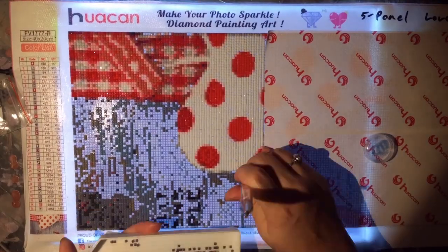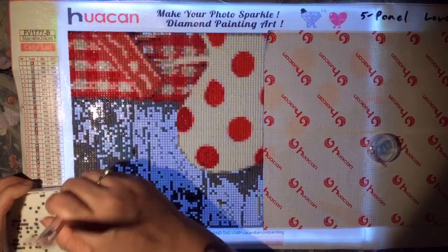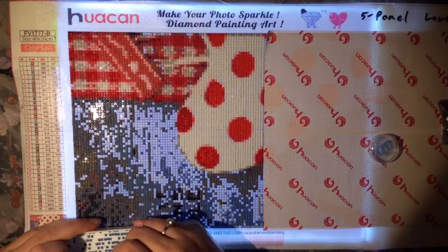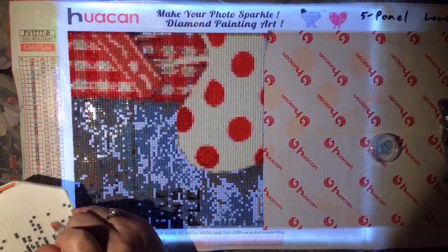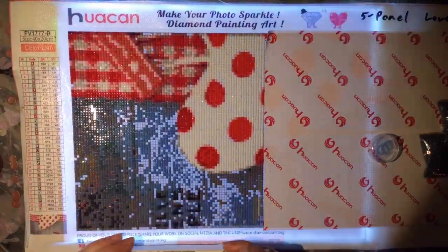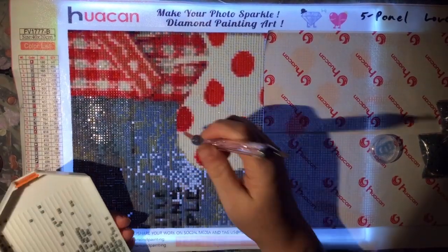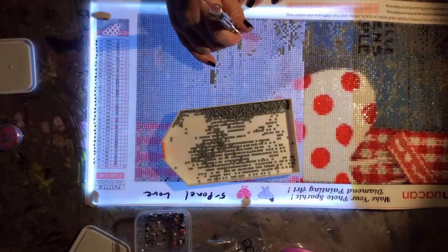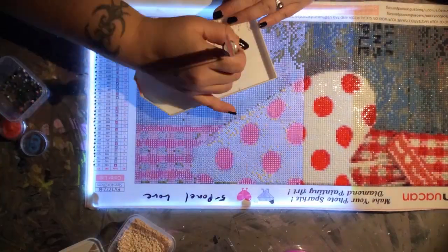That is a little bit of the introduction to this canvas. I think the end product is really, really cute. I am going to be giving it away as a housewarming gift, and I think it will look fantastic above the couch in the living room or down a hallway. It's just really cute and the colors are adorable.